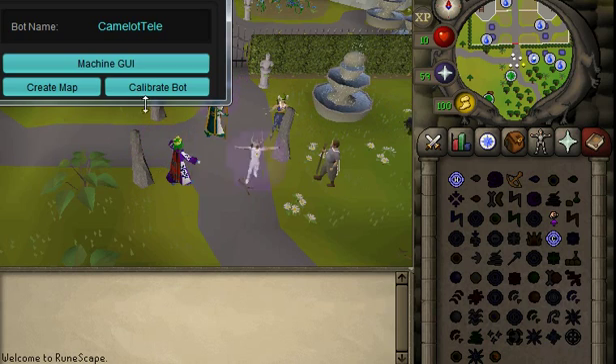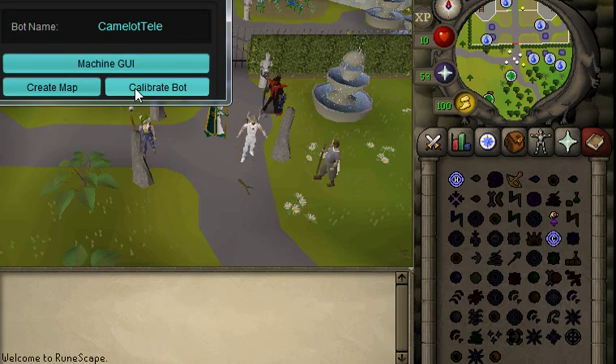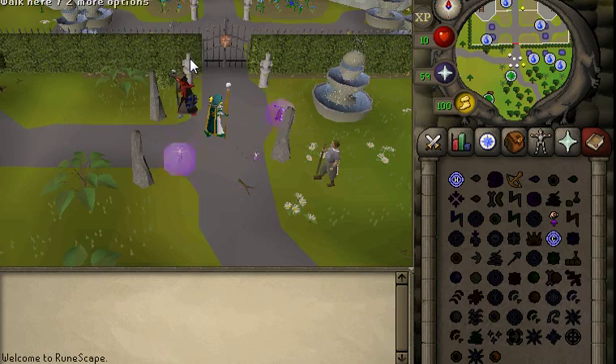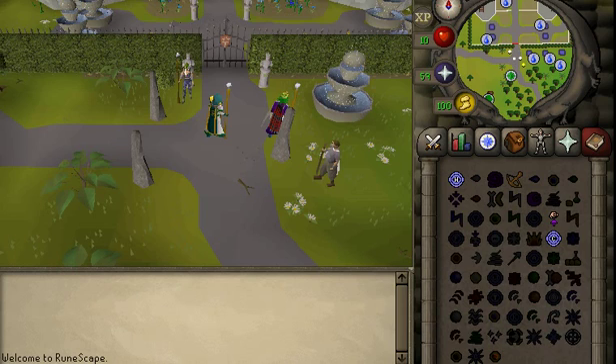Alright guys, let's set up a Camelot teleporting bot. I've already given it a name, and I've already set up the map for this location. Let's jump straight into the calibration. You don't have to set up any of these world items, so I'll go straight to calibration.